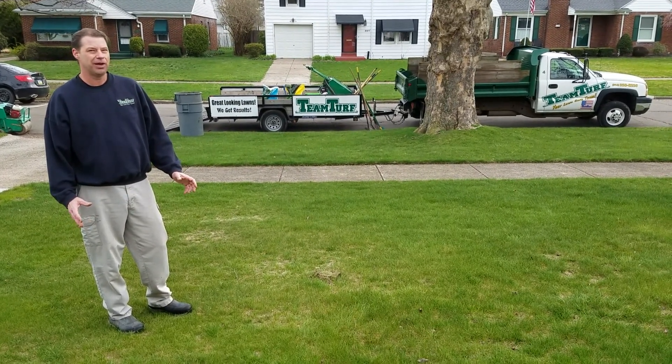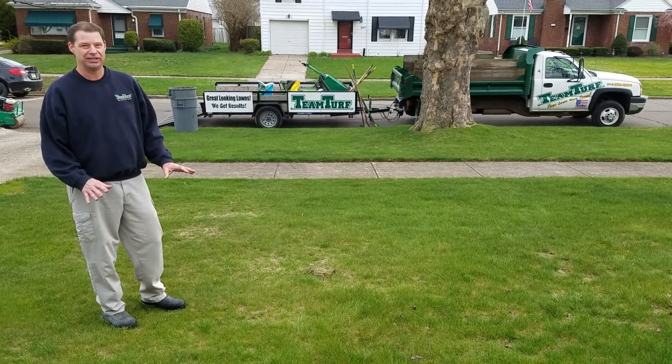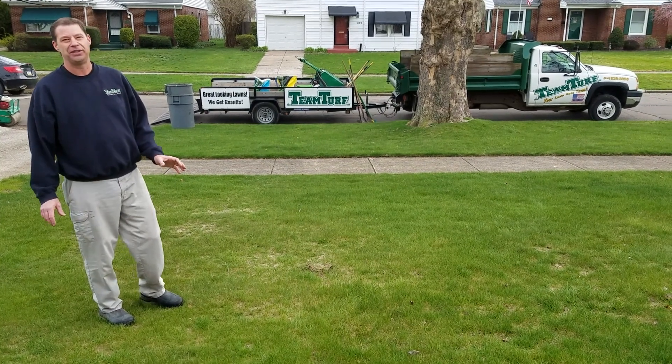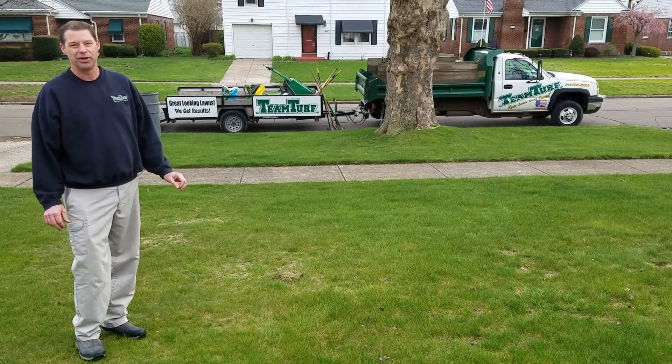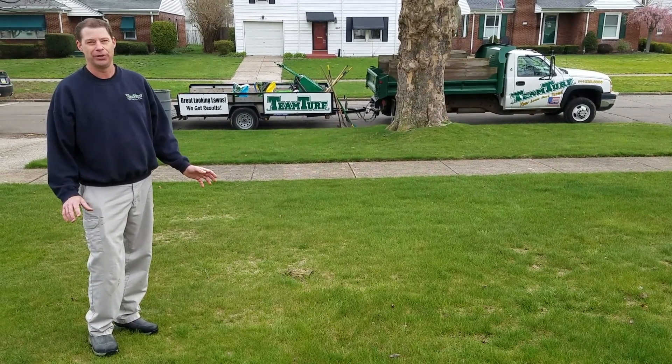If you think you may have a problem, it's something you want to keep up on and address before you get to this stage. So what we're going to do is first start de-thatching this lawn, and we'll put together some quick videos of what we're doing and take you through the process. Thank you.